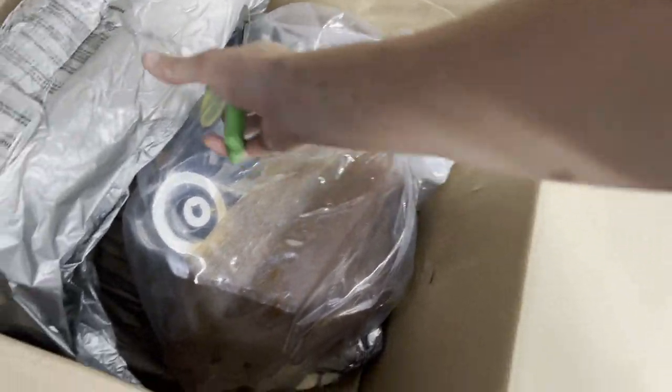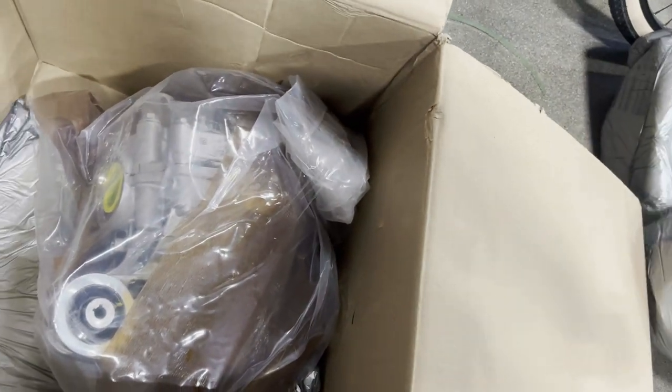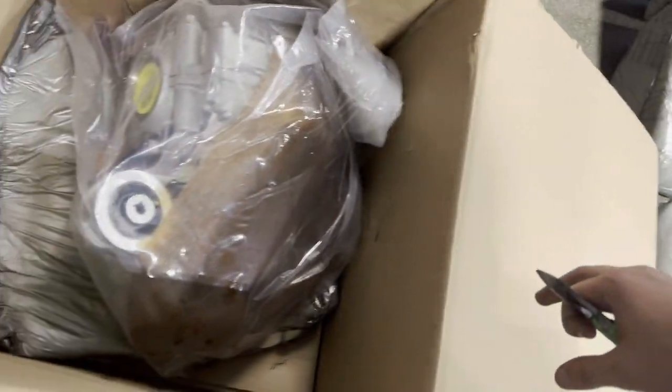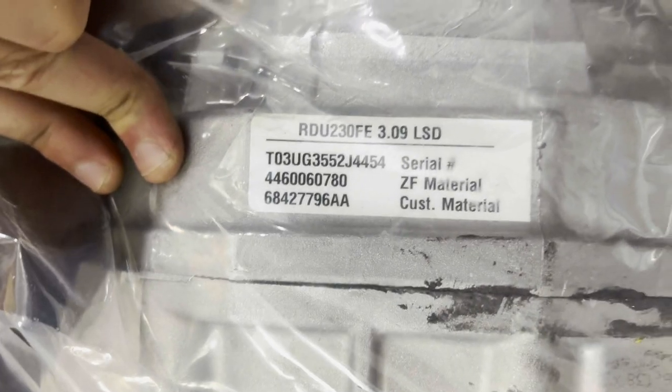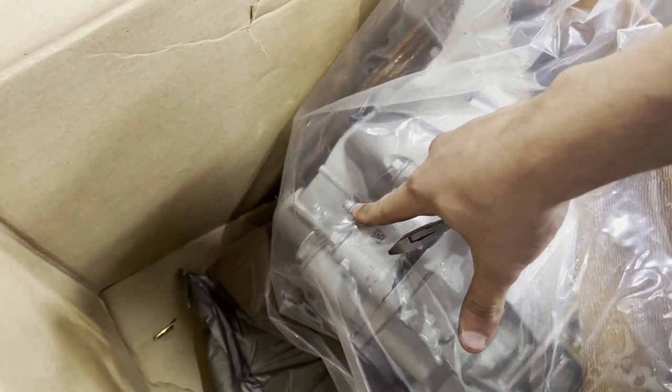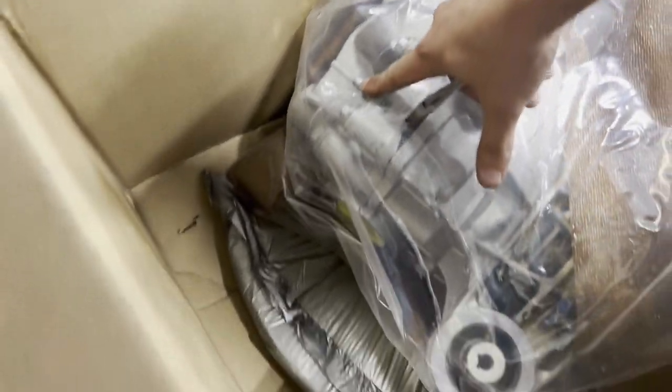It's already almost open. There she is — this one's packaged a lot better than the first one I ever bought. The first one came in a box with none of that foam and it was thrashed. This one came on a mini pallet. 3.09 limited slip — we're going to get this thing back on. Also, don't forget to remove the breather and put it on the little nub at the back of the diff — I'll show you that really quick.